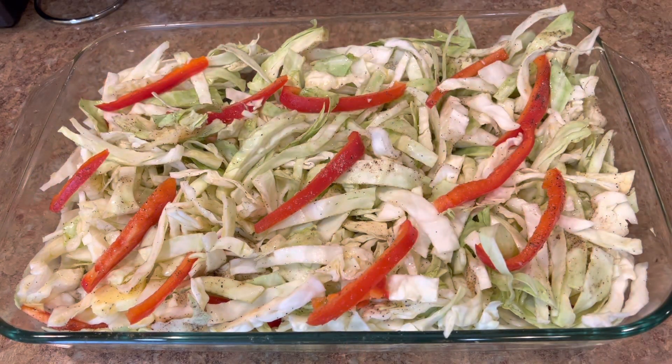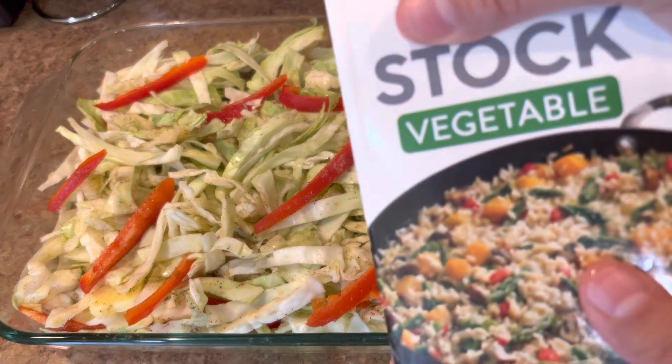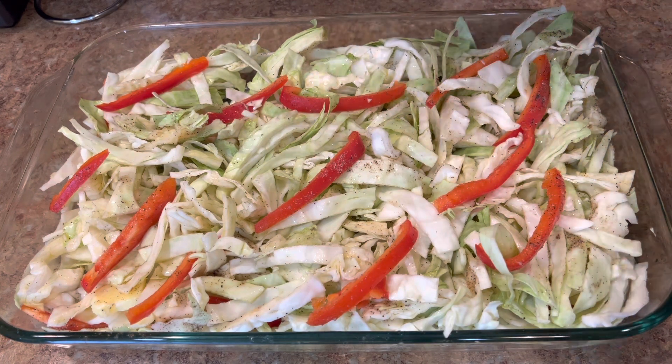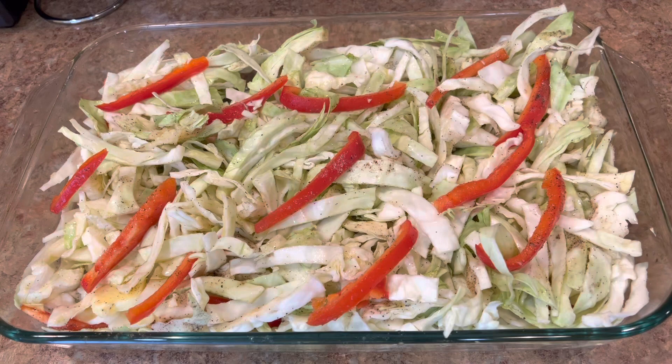The baking time depends on the cabbage you have and how tender you like it. I forgot to mention — I also add a little bit of vegetable stock, not too much, only a little bit.